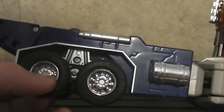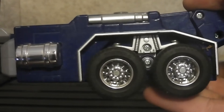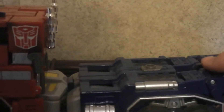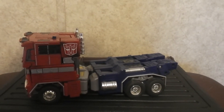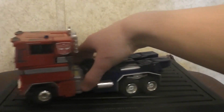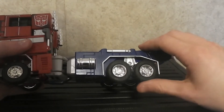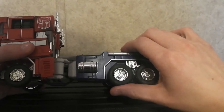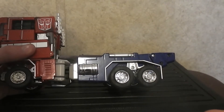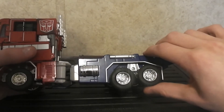He also does have some rubber tires on him. I'm checking if they're cracked over time and I don't think they are — they still look great, quite intact for all these years. He does roll really smoothly. And on the back tires, they do have some suspension on them.